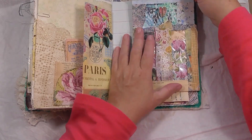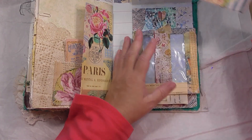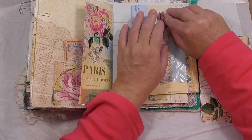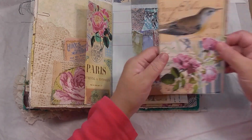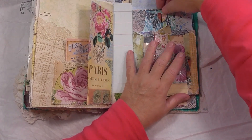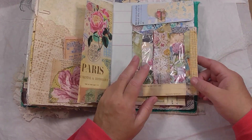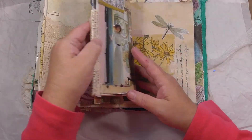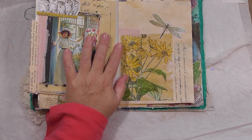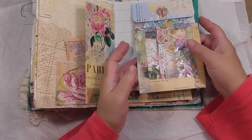I did a tutorial on how I made these pockets. Just a journaling card in there — that turned out beautiful. I want to make some more of those — I think I've still got some that I've made and still haven't used. I really have to start using things that I do. Get all inspired, think I'll make all these things to use in my journals, and then...